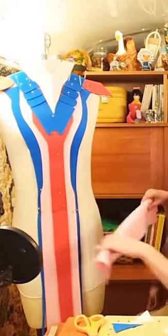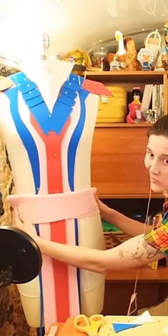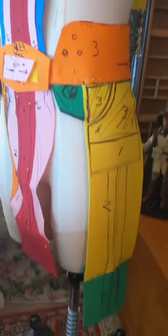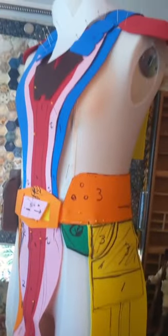I wanted the entire costume to be made out of hand-stitched leather, so the first thing I did was set about making a pattern. I used 2mm EVA foam, or fun foam, to build out a pattern that would have a similar drape to the leather.